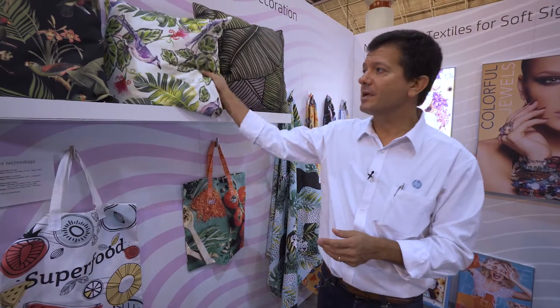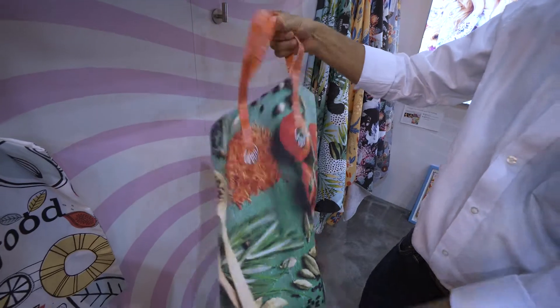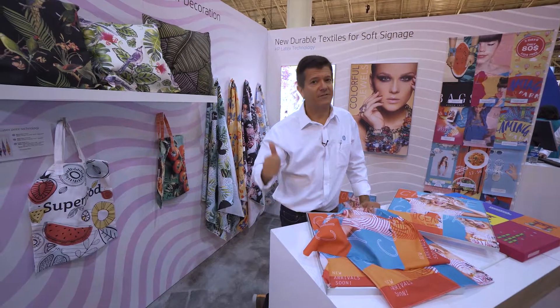So as you can see, an amazing versatility of HP Latex technology. Remember, latex technology to print on polyester textiles and also on cotton textiles to do soft signage and home decoration. Have a great day.